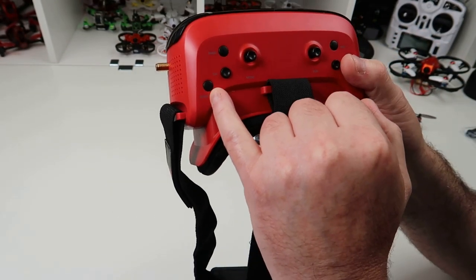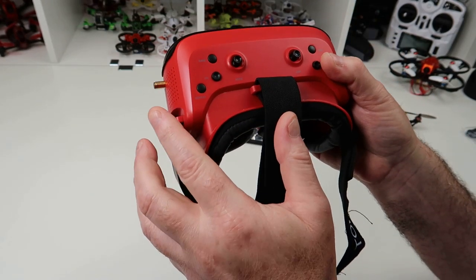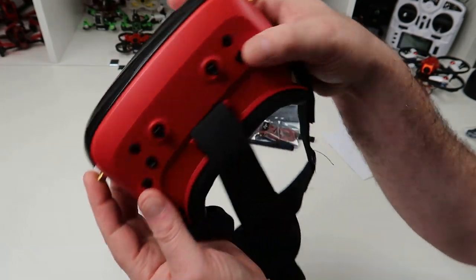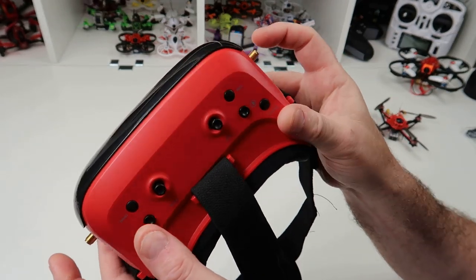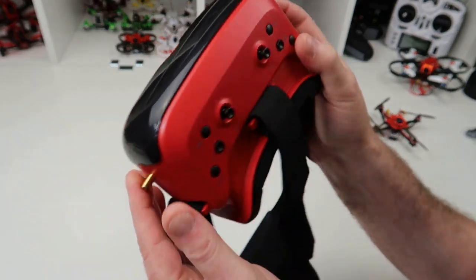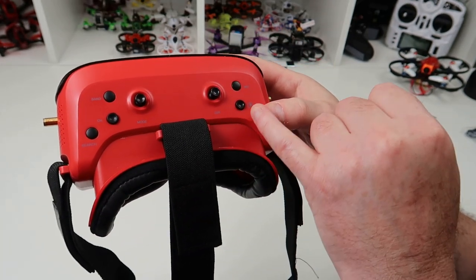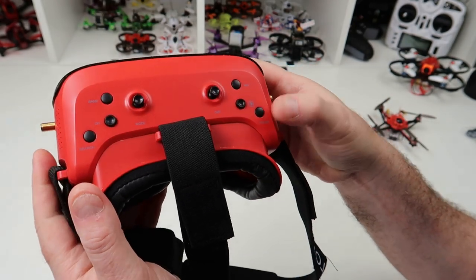On the top of the goggles you've got a search button, band and channel. These are 40 — I think 48 channel — diversity, so it does have diversity receivers, and I can vouch for that. I've taken it apart which I'll explain in a minute, and I've confirmed they are actually two diversity receivers. On the other side you've got your DVR control, a record button, a playback button for the DVR, and your power switch.